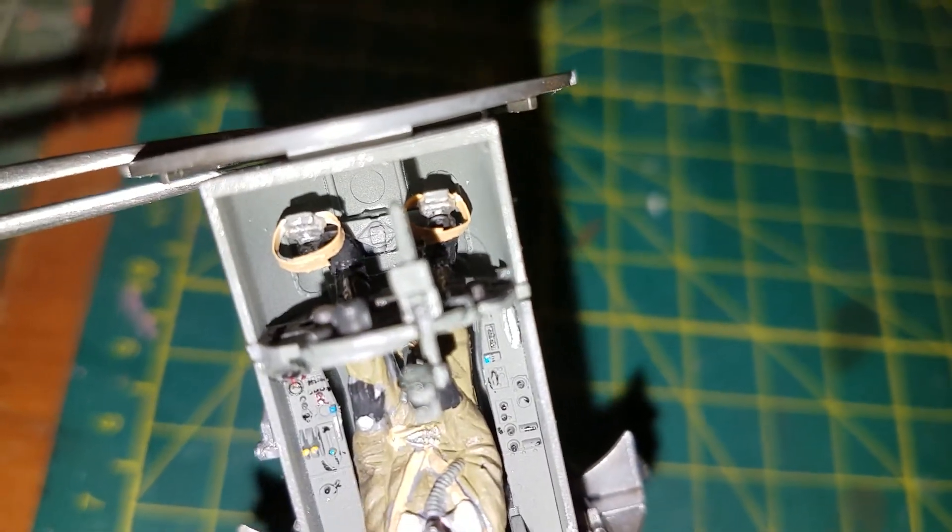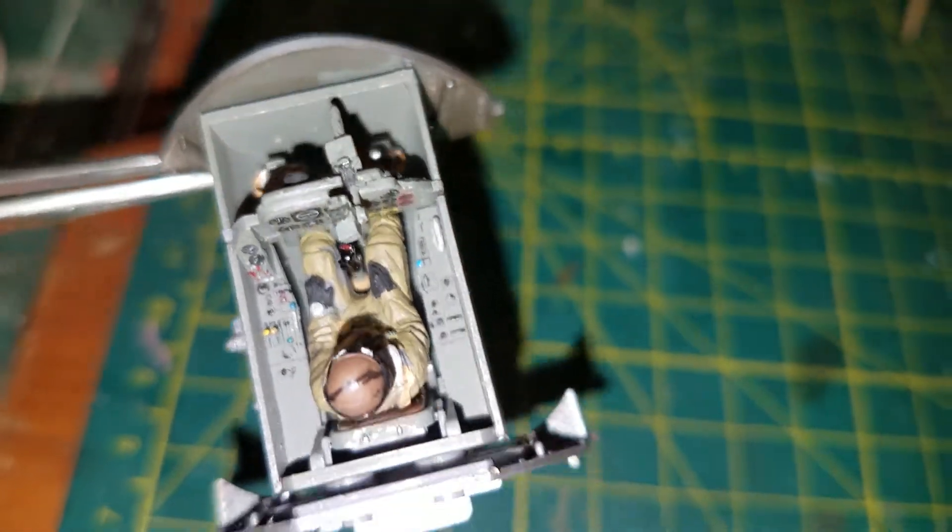I put the straps in there — a little added detail. The straps went around the rudder pedals.